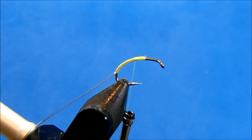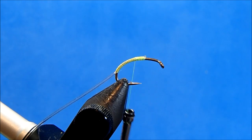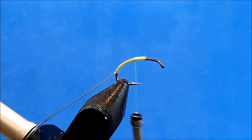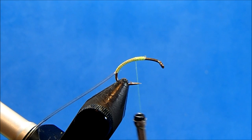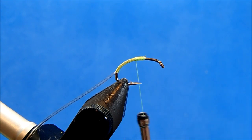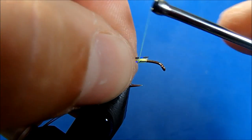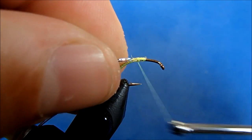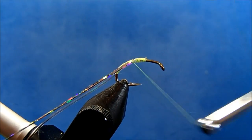This pattern has a tag to it, and I'm going to use a holographic silver flashabou. Because this is the thinner material, I'm going to take two strands. They also make a silver holographic tinsel in different widths — if you get the medium or large you probably only need one strand, but because this is thinner I'll double it up.